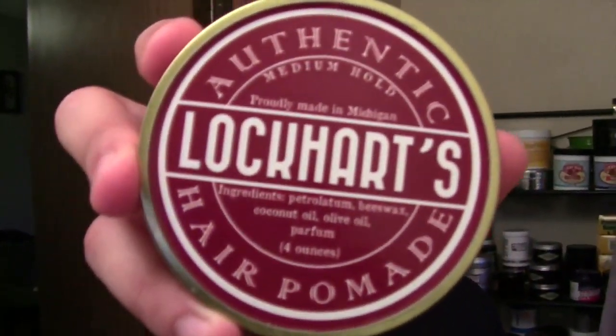Today we're going to be doing a review of Lockhart's Authentic Hair Pomade — this one is their medium hold. I reached out to Steve over at Lockhart's, chatted with him a bit, and he sent me some of his pomades. I've used it a few times and he wanted me to do a specific review on the medium hold. I've seen a lot of talk about his products online, especially on ATP, but I had not tried any of it until recently.